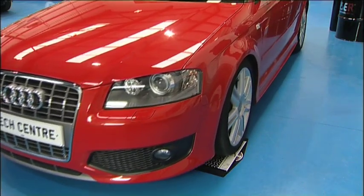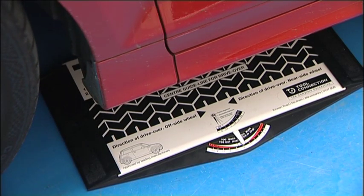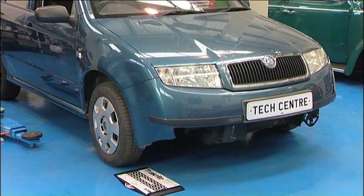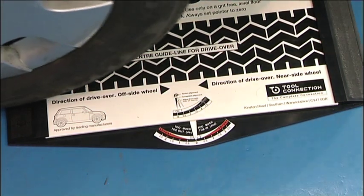To confirm the reading, repeat the test on the opposite front wheel. If there is no deflection of the pointer after the test then the wheels are correctly aligned and require no adjustment. To demonstrate this, this car has been involved in a front end accident and the front wheel alignment has been affected.